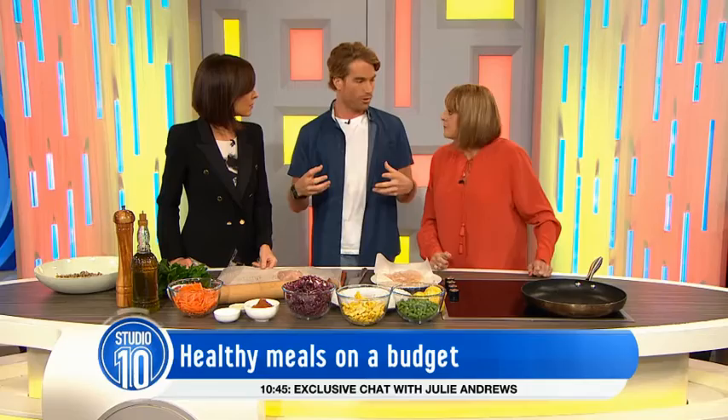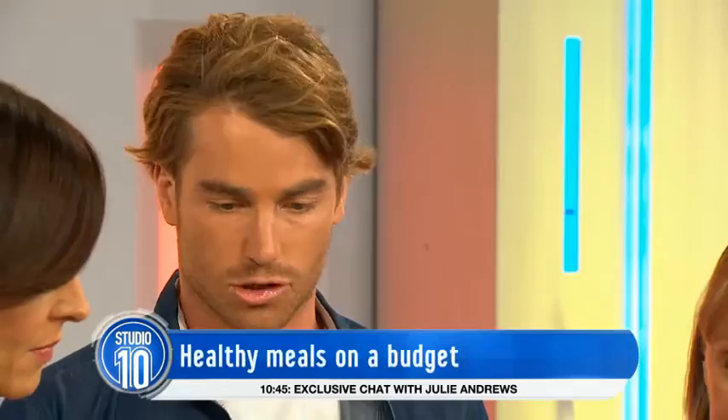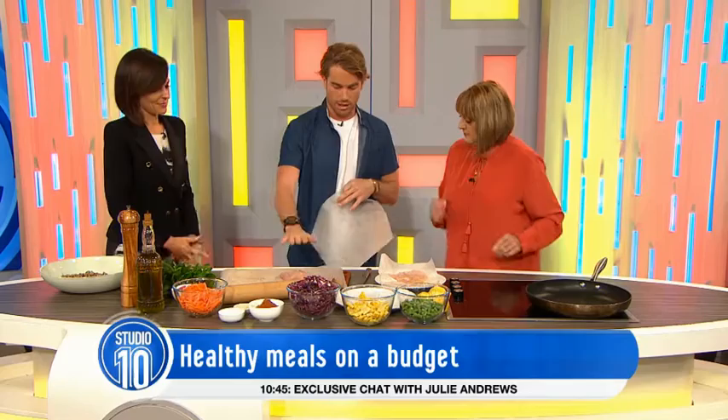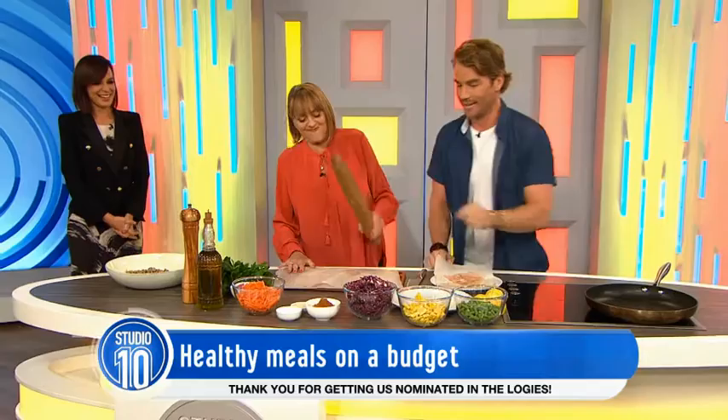So we're cooking a really simple, healthy, budget-friendly meal. Today we're going to be doing a flattened chicken with a super slaw. I've got a chicken breast and in between two bits of baking paper, I want you to take the rolling pin and just give it a good old bashing — it's a stress reliever!